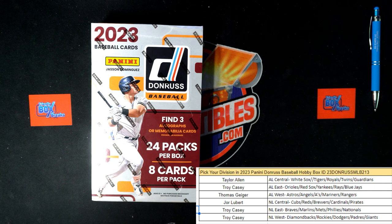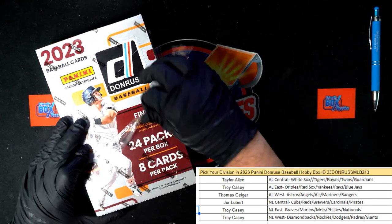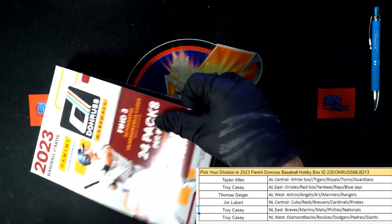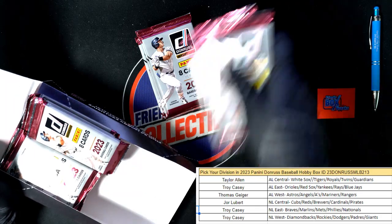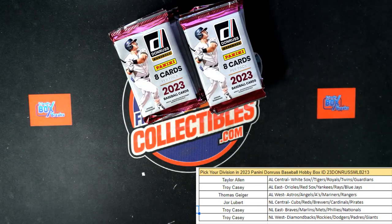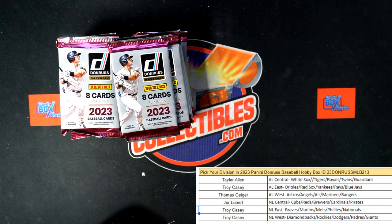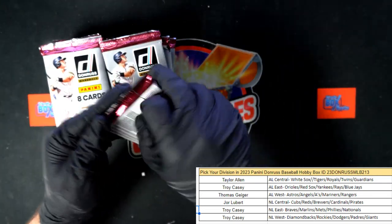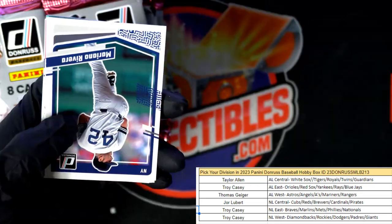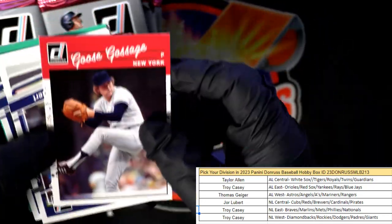Here we go — this is going to be a Donruss Hobby Baseball, $213 rip, 30 for this thing. Let's do it. Donruss Hobby baseball — can't wait to pull out the Liberty out of here. Let's rip this thing up. Looking for four Independence Day parallels, one Liberty parallel, one Blue Hollow in every pack, and some reverses — whatever low-numbered stuff they can give us.